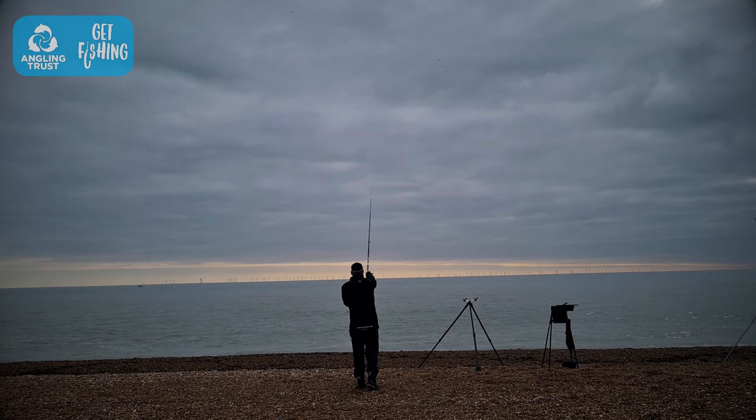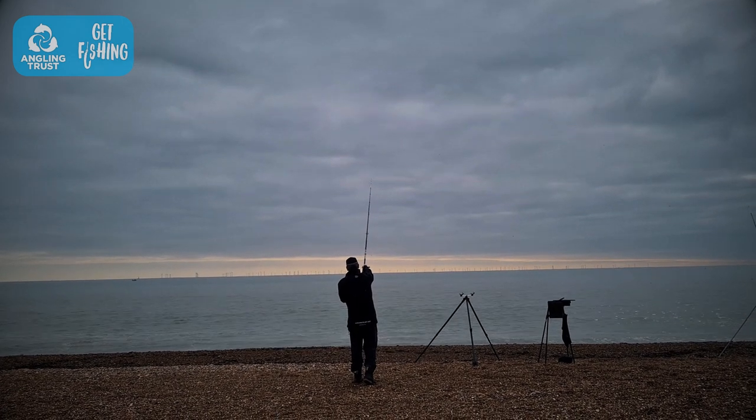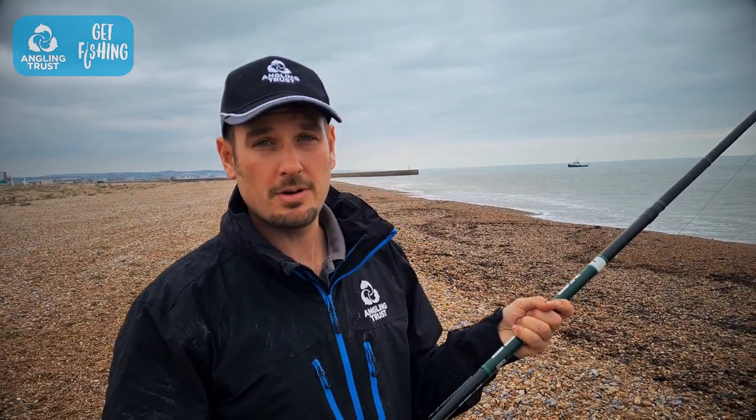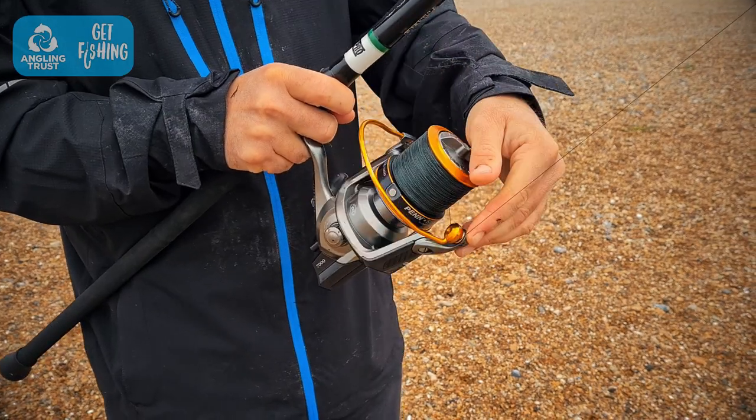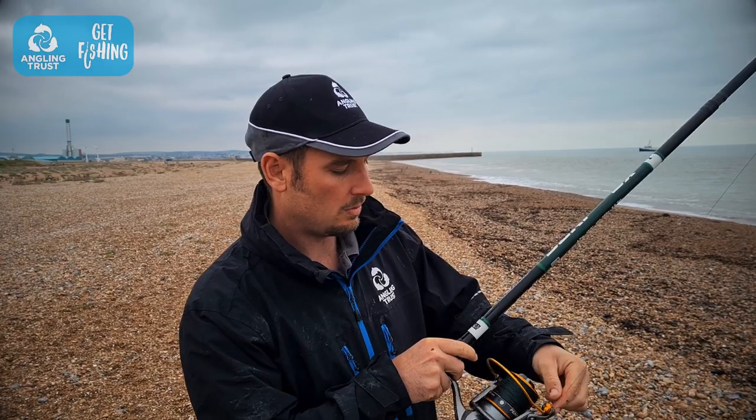I'm going to talk you through a basic cast here with a beach rod and a fixed spool reel. It's called a fixed spool reel because the spool itself is fixed into position, and you've got the roller which turns around when you turn the handle and winds the line around the spool.